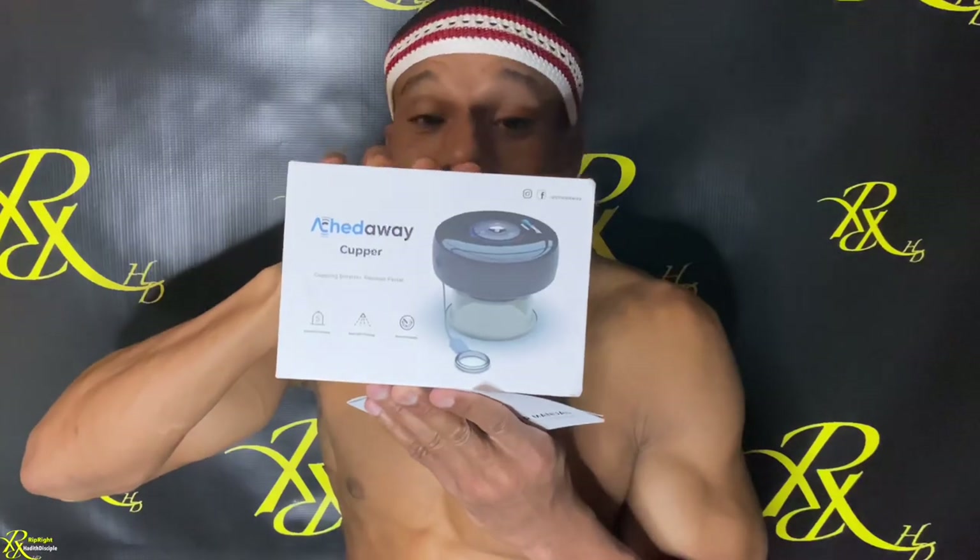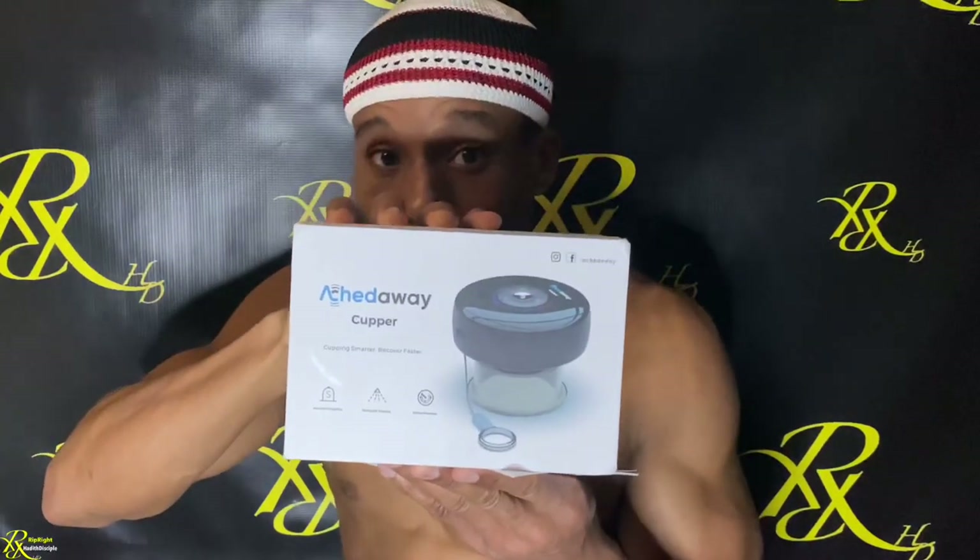I did a review on them before, and this was one of the better massage tools I've been through — which is awesome. Stay tuned, stay ripped, six pack, big back — your boy is slamming it again with some crazy reviews coming soon.